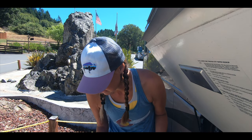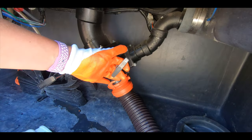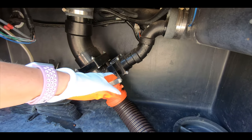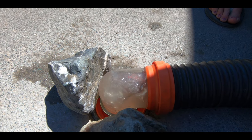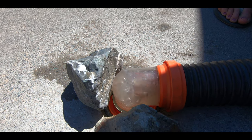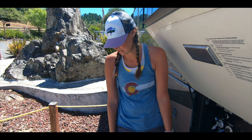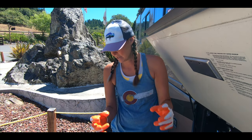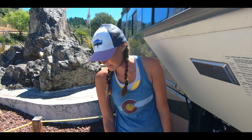I'm going to pull the gray next to kind of flush that out. Now that I can see there's nothing else in this clear elbow — that's why having a clear elbow is nice — I'm going to pull my gray. Our gray was super full, and I can see it's flushing out all that ickiness that was black. I can see the water starting to change color now to more of a gray. We're about done here, a little bit more coming out.